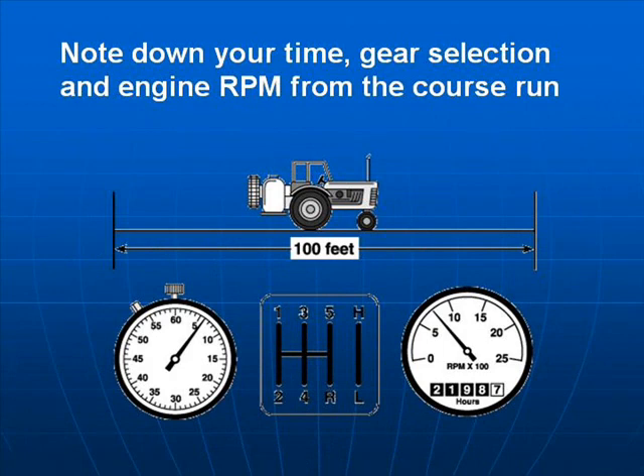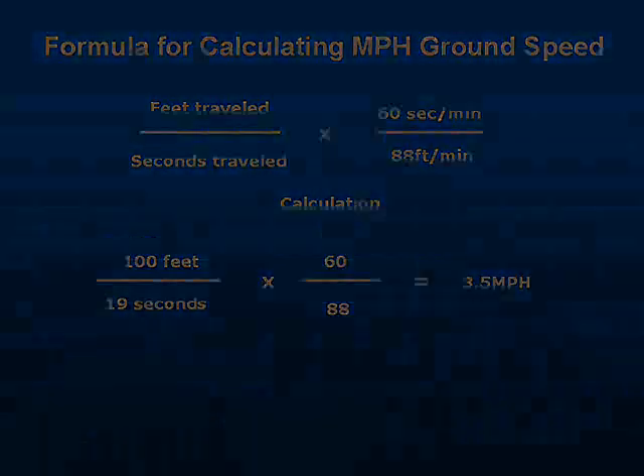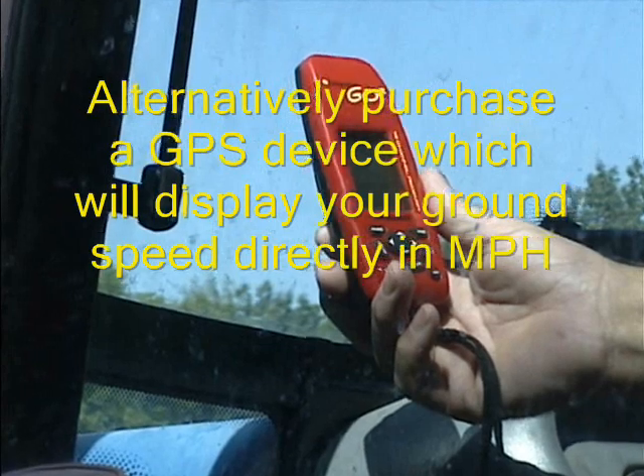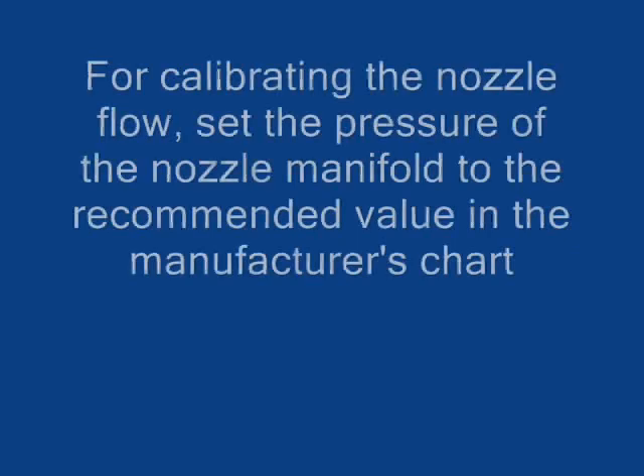The formula for calculating miles per hour ground speed is: feet travelled divided by the time it takes in seconds, multiplied by 60 over 88. Alternatively, purchase a GPS handheld device which will give you an instant display of your forward speed.